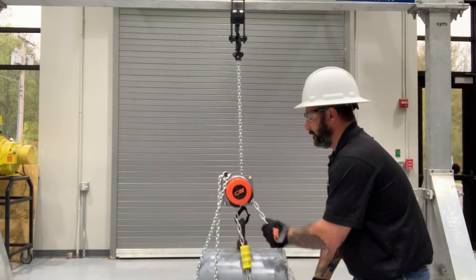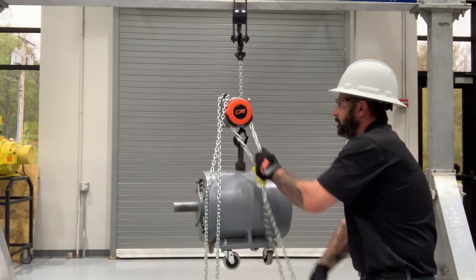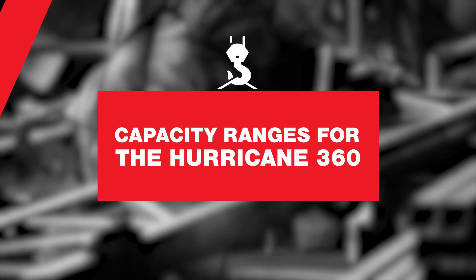Accidents do happen, and the Hurricane allows the operator to stand away from the load in the event of a rigging or hoist failure. It's also become a favorite with maintenance technicians because it can be used inverted — upside down — allowing the operator to attach the lower hook up to the beam clamp, reducing injury risk when mounting the hoist on an elevated structure. For heavy hoists like 5, 10, or 20 ton, you just take the lightweight hook up the ladder and attach it to your beam clamp. Inverting it doesn't affect capacity or capability.